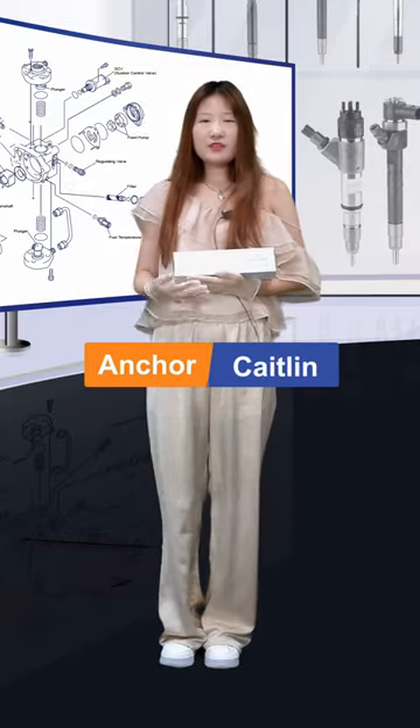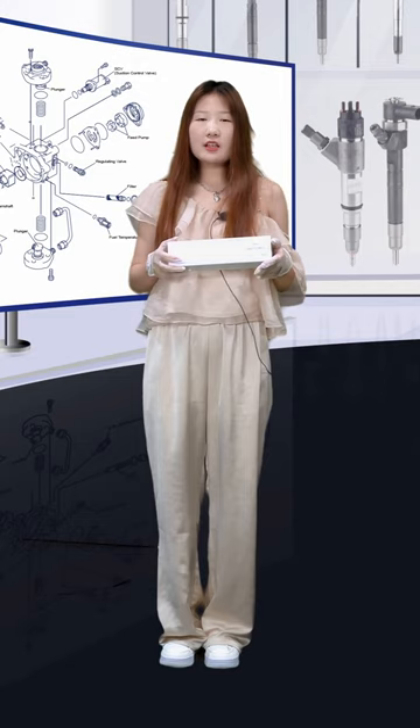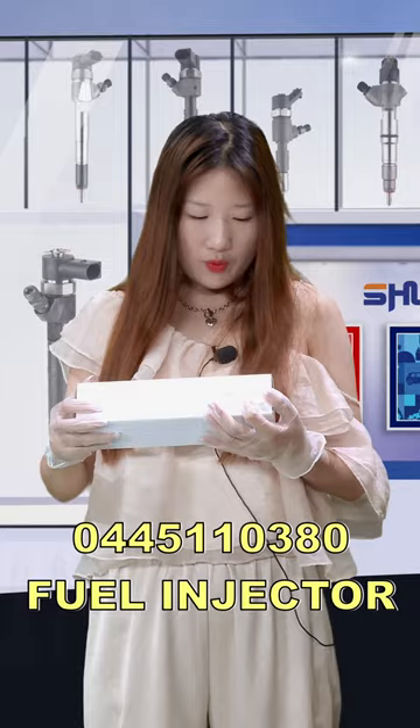Hi everybody, welcome. It's Kathleen from Shima China. Today I will introduce our fuel injector. The white launcher box, the protocol here: 0045-1103-80. We support customized service.